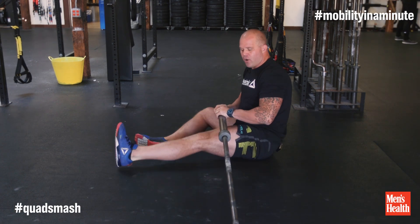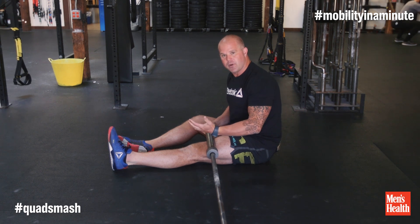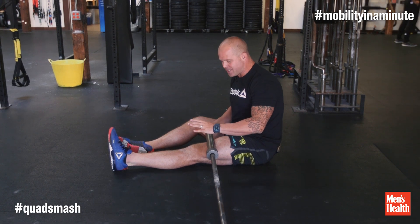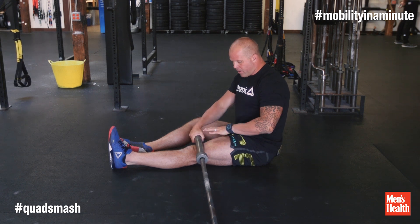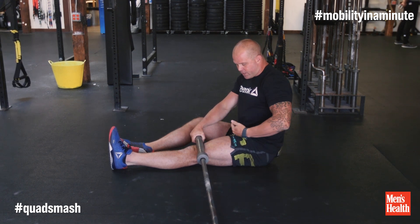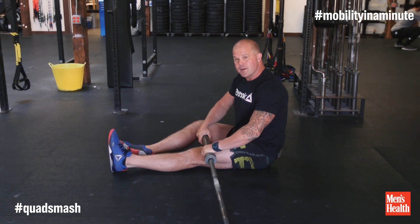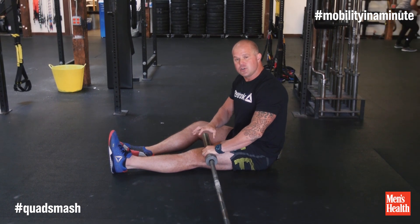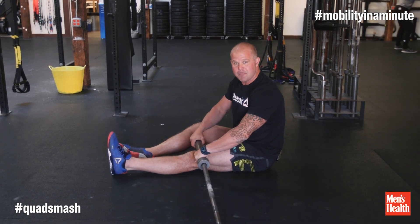Any time you're in the gym and you already have an implement out like a barbell or a kettlebell, it's an easy way to work on some down-deregulation and some quad efficiency at the same time. What I'm going to do is start at the kneecap and take the barbell sleeve and work it all the way up to the top of the hip. What I'm looking for are areas that are stiff or areas that are painful. Normal tissues should be painless to compression, so I should be able to drop this anywhere on my leg and it should be painless.